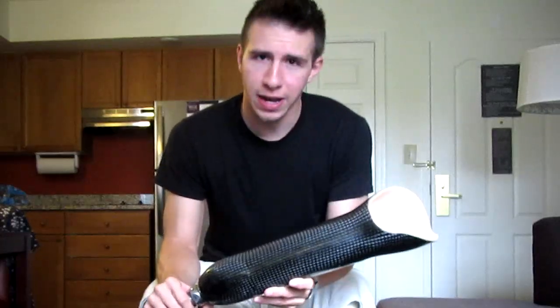Hey everybody, welcome to Amputee TV. My name is Alex Schwartz, as you probably know because I'm already your favorite double amputee. If you haven't noticed, I'm in Atlanta, Georgia — as you can tell by my last video where I had to get my man bun cut off for a movie, which really sucked. So here I am with my short hair, and I actually have a whole bag full of legs with me on this trip.